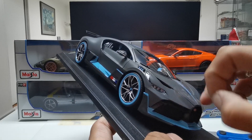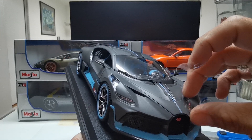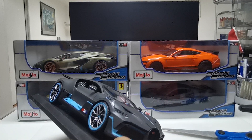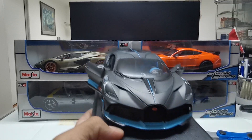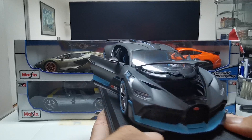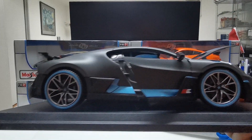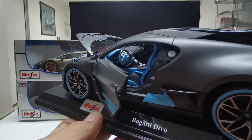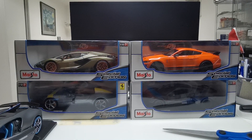Let's remove the sticker and see what's inside the bonnet. As you can see, it has opening doors. The engine is in the back — this is the latest Bugatti Divo. I don't know if you can see the inside, but I'm going to make a detailed video of this one as soon as I have time.